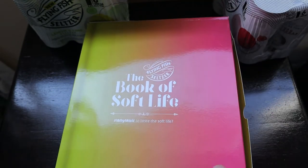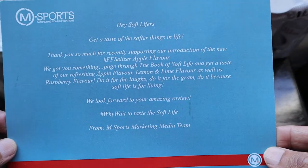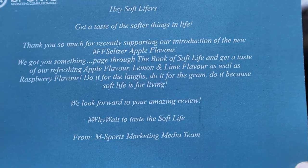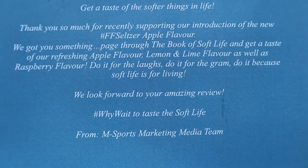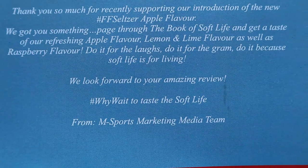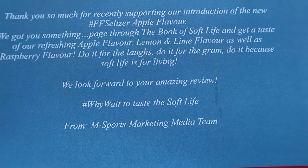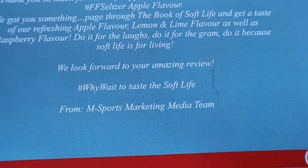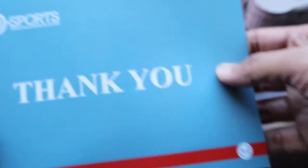We also got a card from M Sports which says: 'Hey soft lifers, get a taste of the softer things in life. Thank you so much for recently supporting our introduction of the new Flying Fish Seltzer apple flavor. We got you something — paste through the Book of Soft Life and get a taste of our refreshing apple flavor, lemon and lime flavor, as well as raspberry flavor. Do it for the laughs, do it for the gram, do it because soft life is for living.'